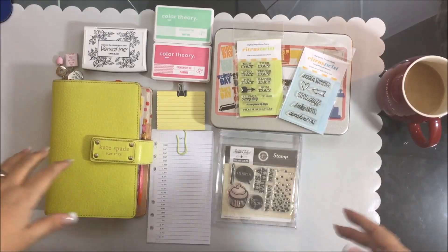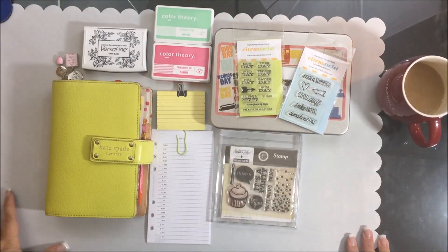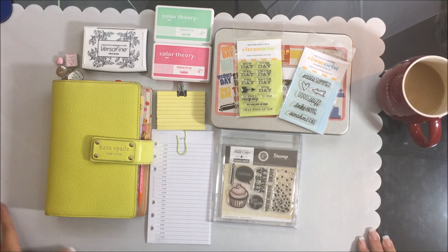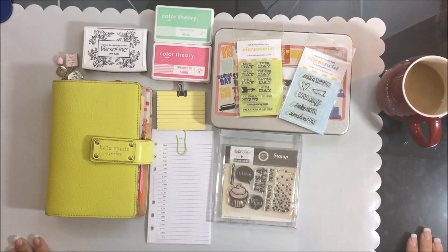Hi everyone, this is Sheri. Welcome back! As I told you, I have a bonus video today for the SNL design team. This week we are doing the Saturday stash dive based on stamps. I have my main video that I posted — you probably saw it — and this is actually a bonus video that I wanted to record.